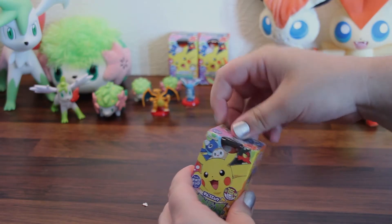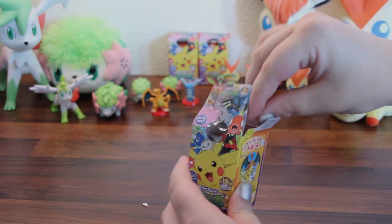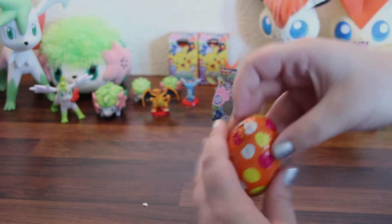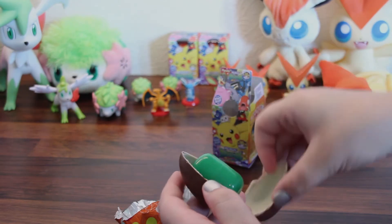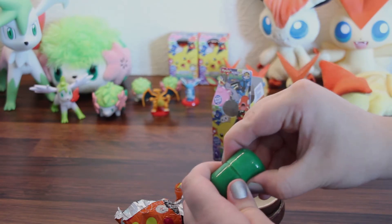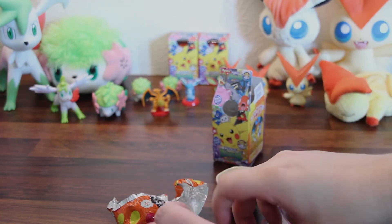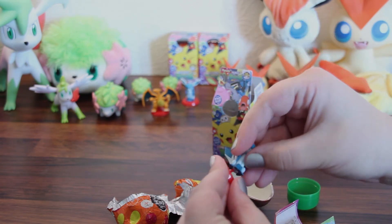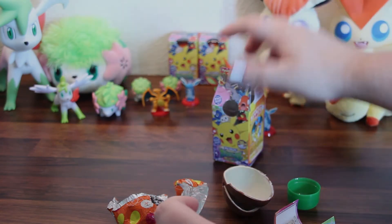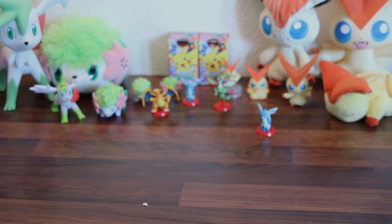And on to the last one for this video. And it's a Glaceon — oh, nice! So that's it for this part, ladies and gentlemen. Please tune in for part 2.